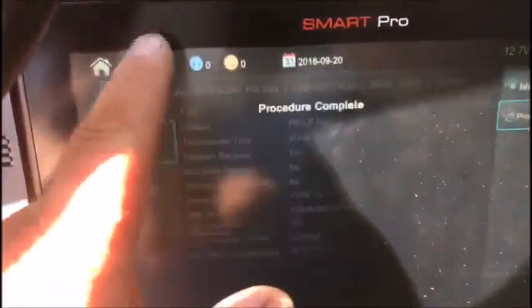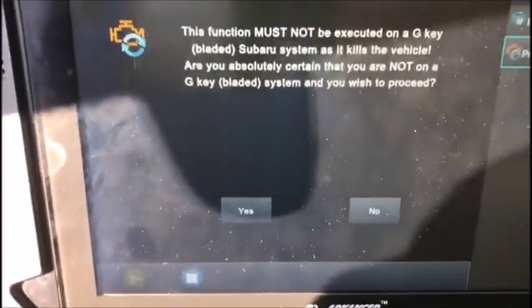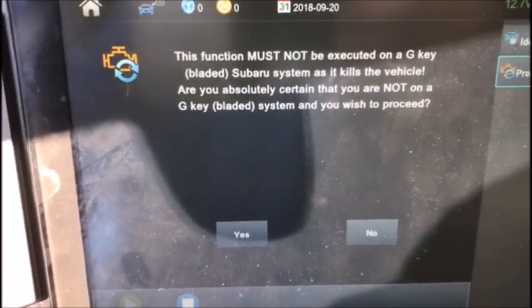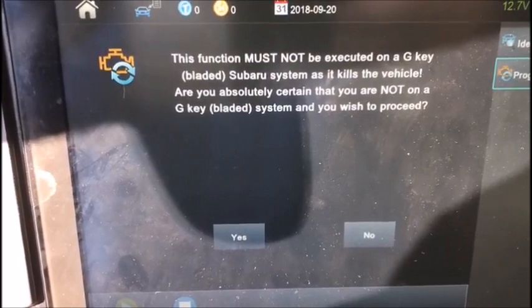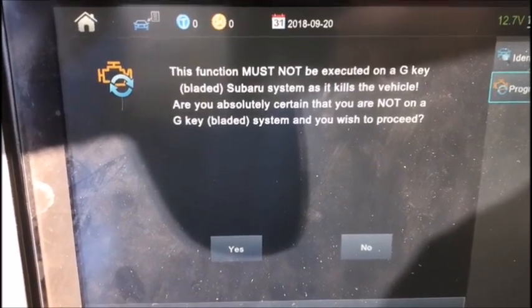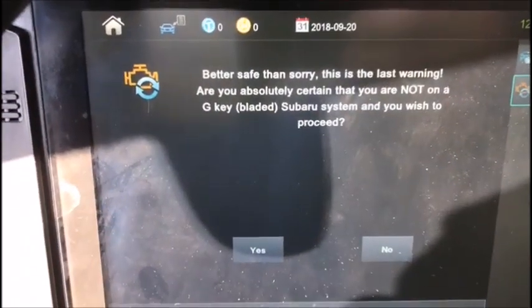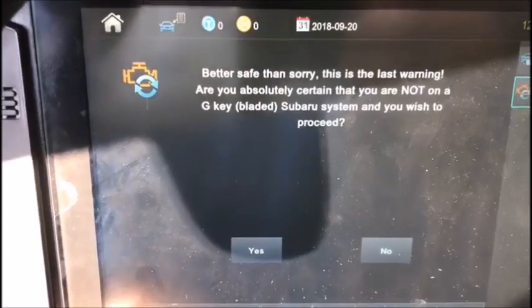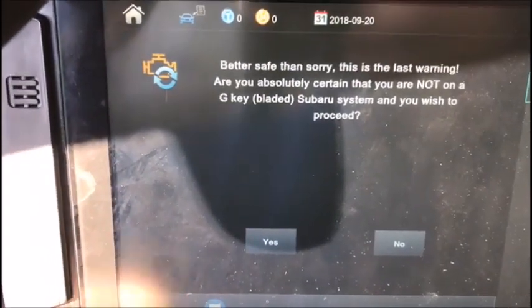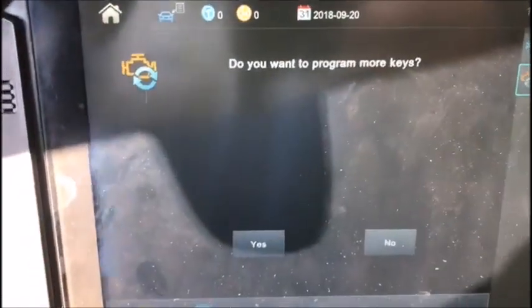We'll go to 'Program Immobilizer.' As you can see, it says 'Follow prompts — must not be executed with a G blade or G key.' If you want to proceed: yes. Better safe than sorry — this is your last warning: make sure you are not using the G key. Very important warning: maximum four keys allowed.